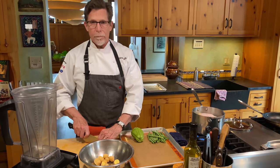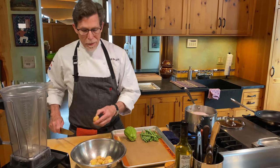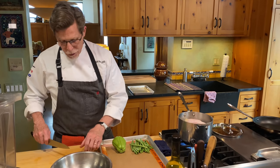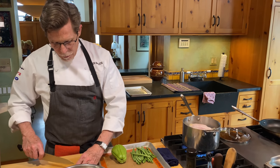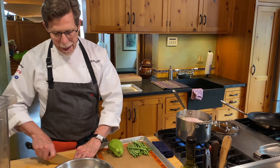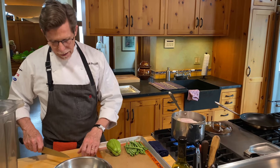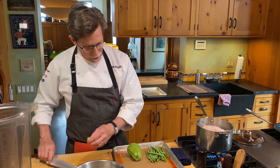Instead of boiling them, as would be traditional, I'm going to concentrate their flavor by roasting them and add flavor because they will get a little bit browned. Each one of these one-inch potatoes, I want to cut in half so that they'll roast evenly. Now let's talk about the second of the vegetables here.